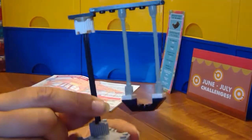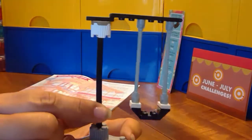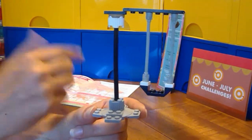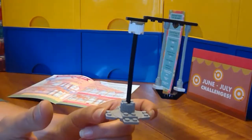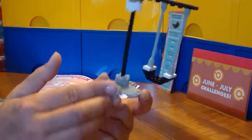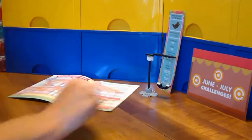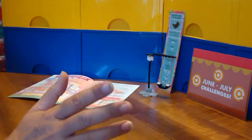And there we have my spotlight piece of the month build, which is a swing! I'll take a picture and submit it to the Facebook group Booster Bricks Club for a chance to win a prize. Thanks for watching Amy's LEGO Channel, and until next time, happy building!